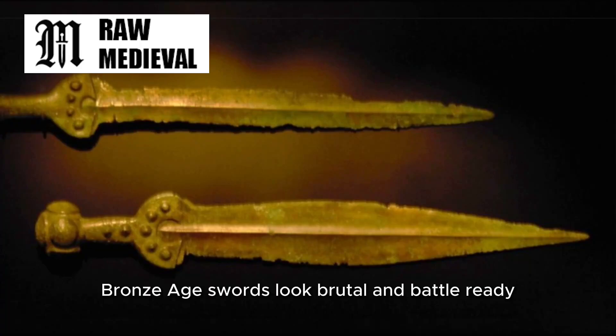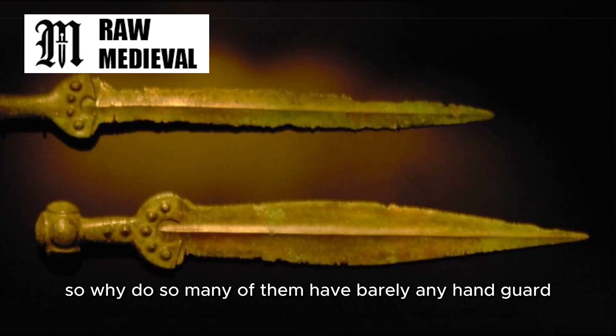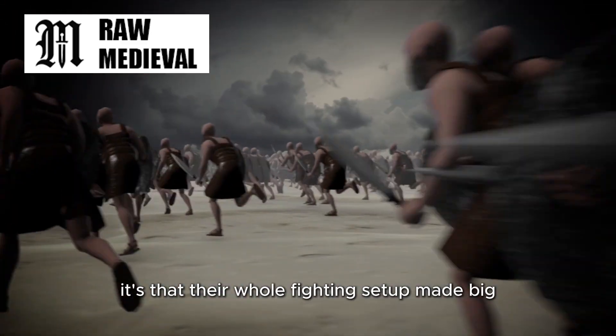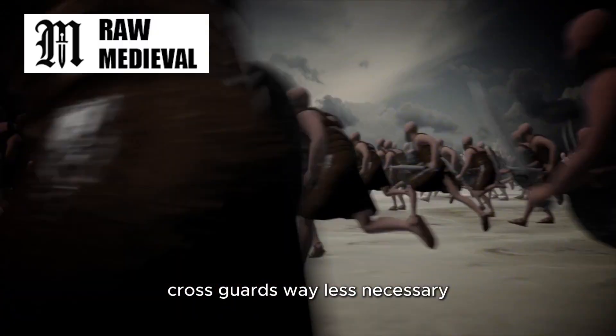Bronze Age swords look brutal and battle-ready, so why do so many of them have barely any hand guard? The answer isn't that they forgot. It's that their whole fighting setup made big cross guards way less necessary.